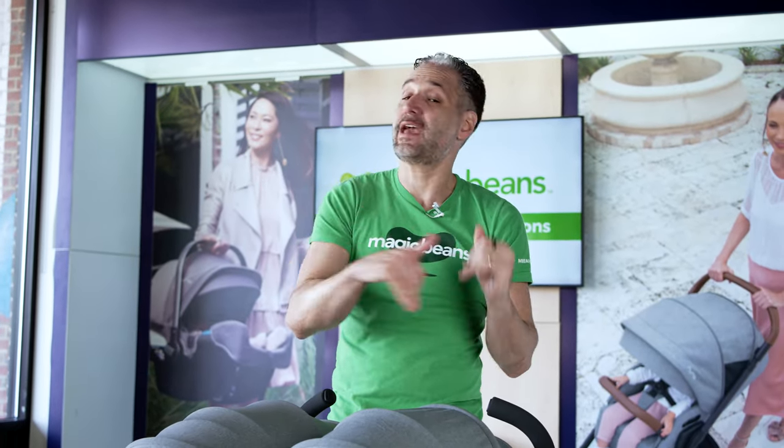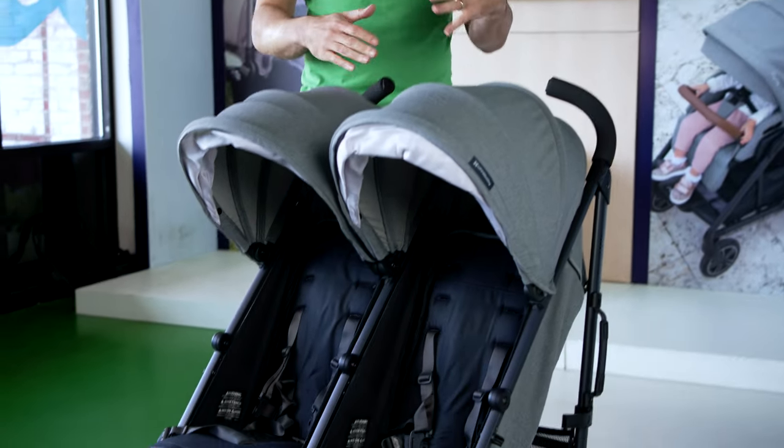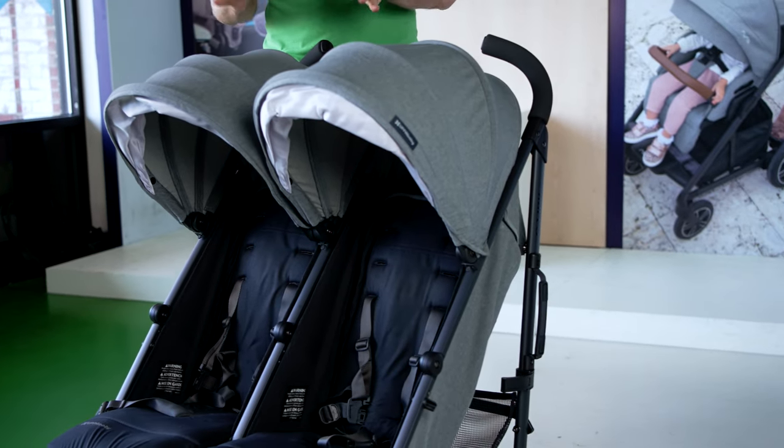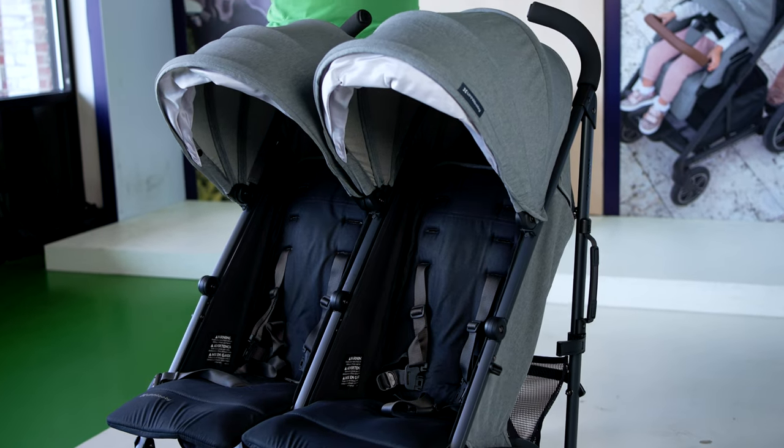The first thing this can't do — not to start negative — is you can't add an infant car seat to this. So if you're looking for a newborn solution, this is not it. The seats start at three months old. You could put your three-month-old in here, but it is not a full recline for newborns, so you probably need some other situation to make this work for your growing family.